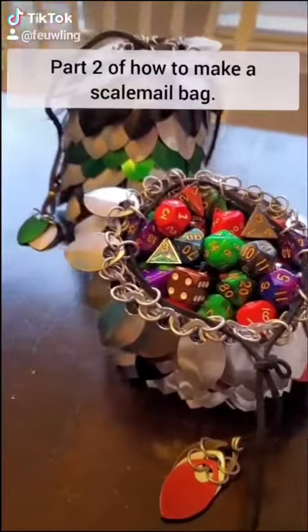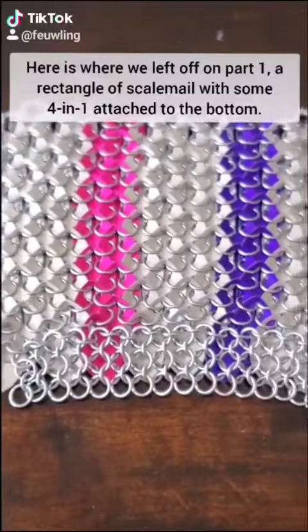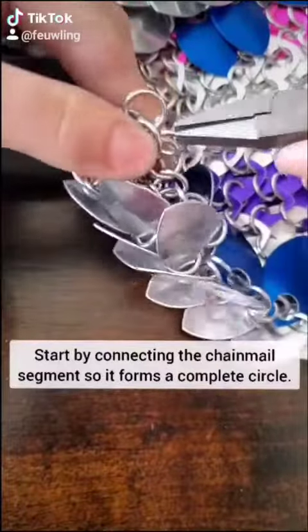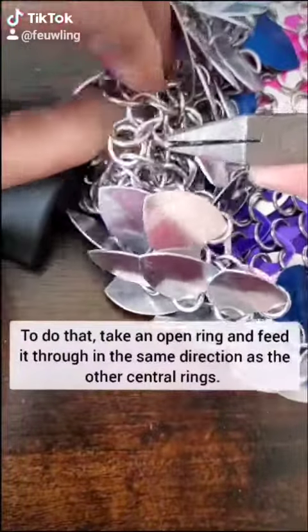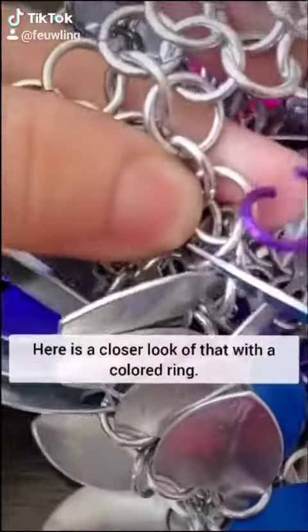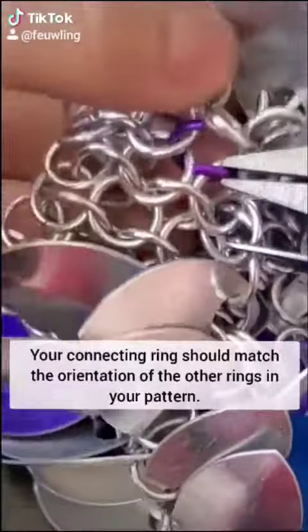Part 2 of how to make a scale mail bag. This is where we left off on part 1 — a rectangle of scale mail with some 4-in-1 attached to the bottom. Start by connecting the chainmail segment so that it forms a complete circle. To do that, take an open ring and feed it through in the same direction as the other rings. Here's a closer look at what that will look like with a colored ring — your connecting rings should match the orientation of the other rings in your pattern.